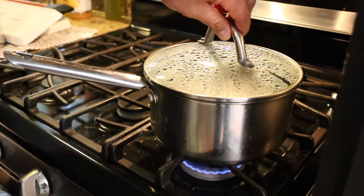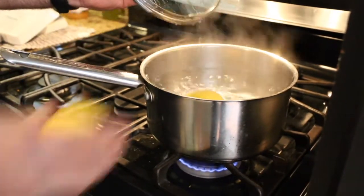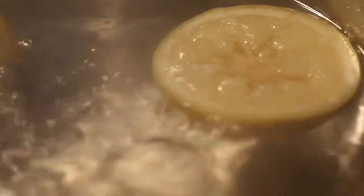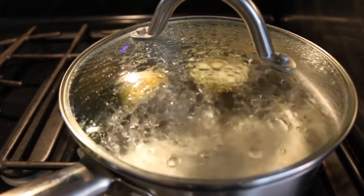Now the lemon that we just used for the cocktail sauce — don't throw it away. Put the rest of it in the water and let it boil for about two minutes to flavor the water that you're going to boil the shrimp in.